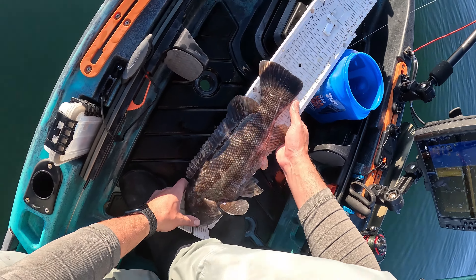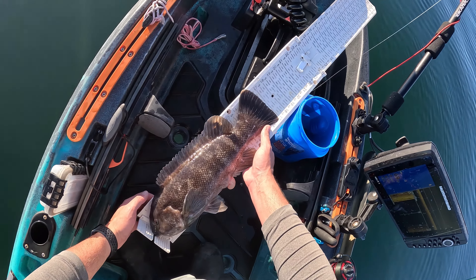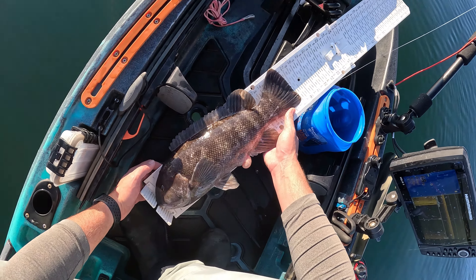17 incher — you know what, I'm going to eat some tog for dinner tonight. I'm going to harvest that one. Beautiful fish though.